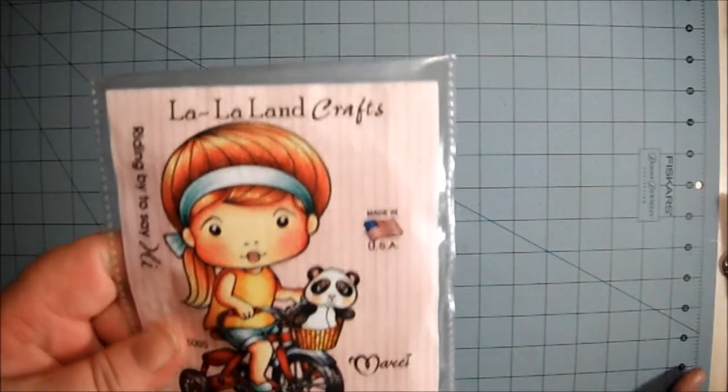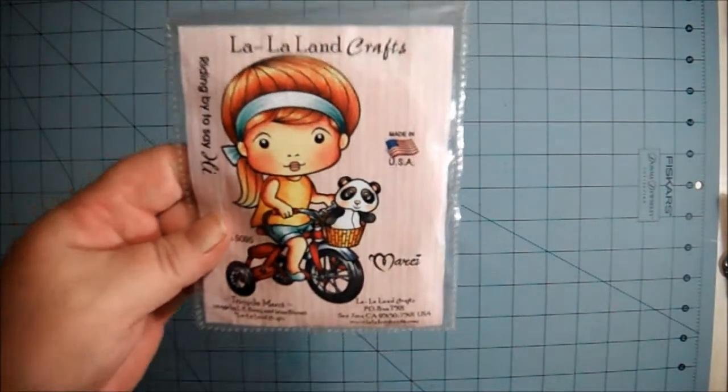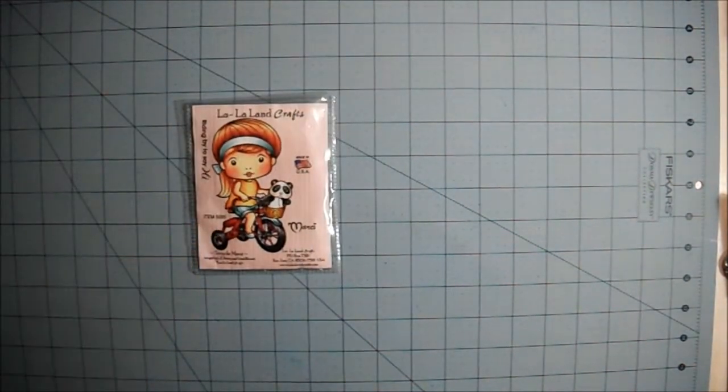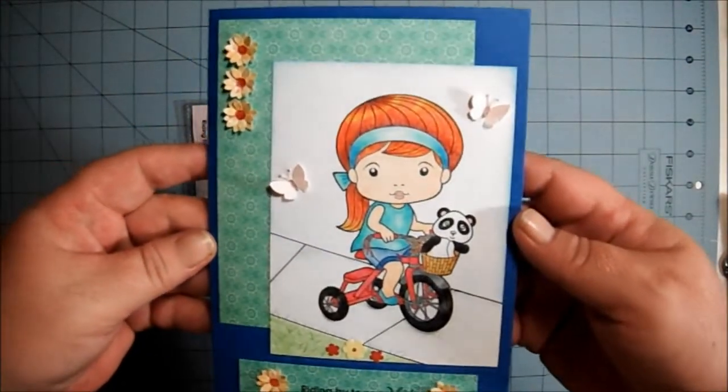So I chose to use Lala Land Crafts Tricycle Marcy, and here's my card right there. I hope you guys like it.